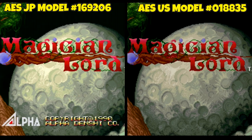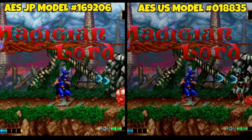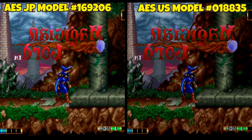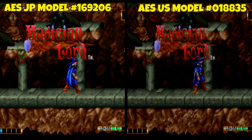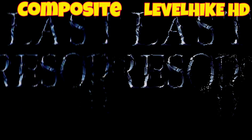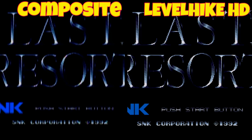It's not all bad news, because the Level Hike HD cable worked fine with my US model console. In the side-by-side comparison, there are no vertical lines on the right-hand picture with the US model, but on my Japanese model the Level Hike is definitely displaying vertical lines. Very frustrating.